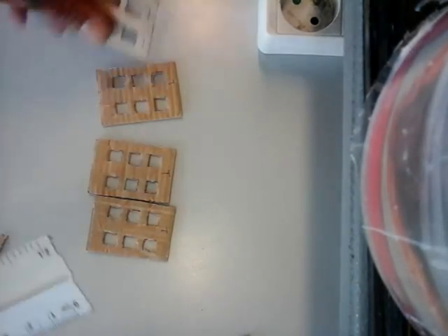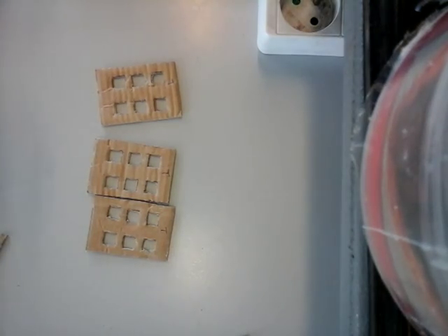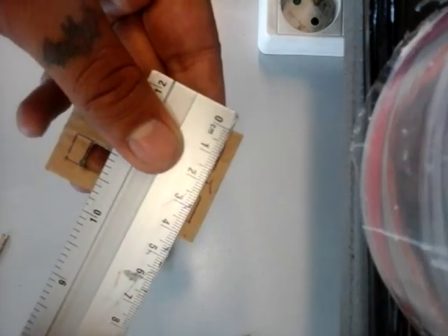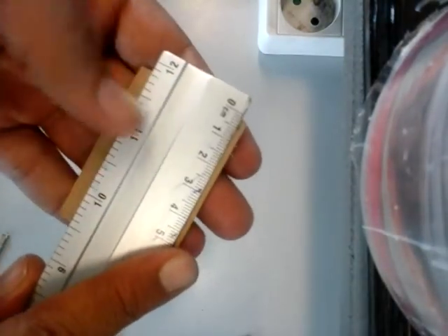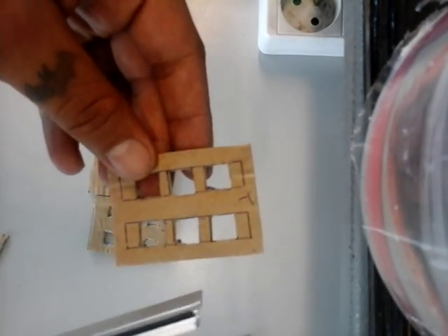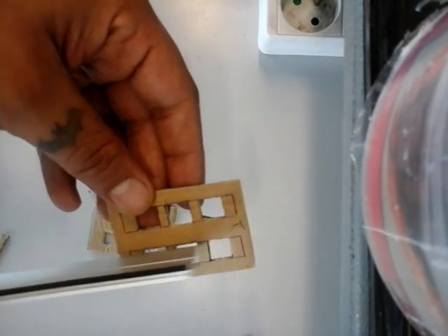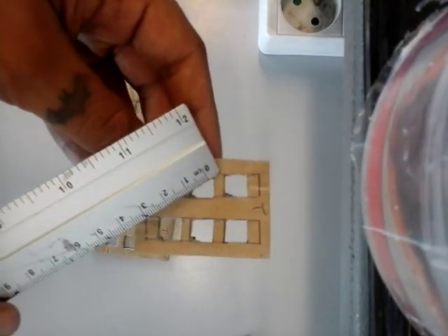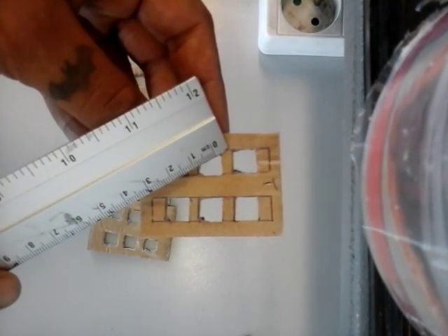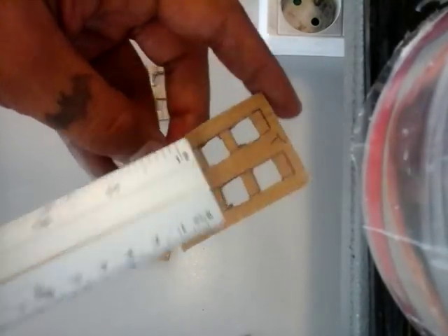You take a piece of thin cardstock — the same we used for the apartment building for the door. You measure four centimeters this way and six centimeters this way and just cut out a rectangle. Then you take half a centimeter on each side and draw a line. Then measure one centimeter and draw another line. Do the same on this side: half a centimeter, draw the line, then one centimeter, draw the line. Then we're gonna be cutting out rectangles.